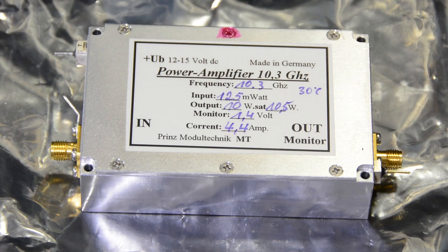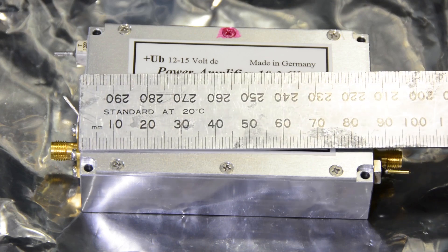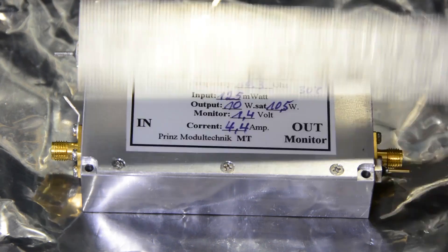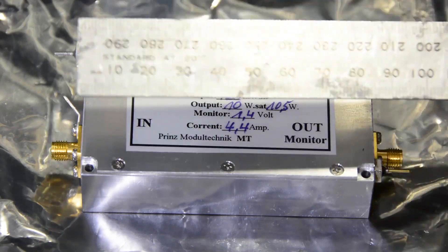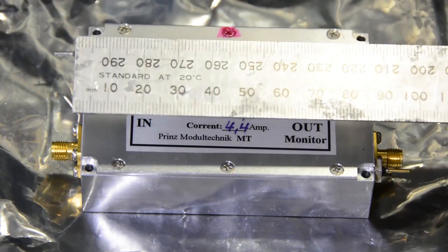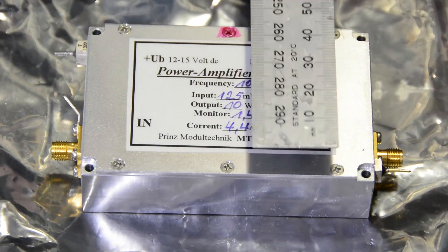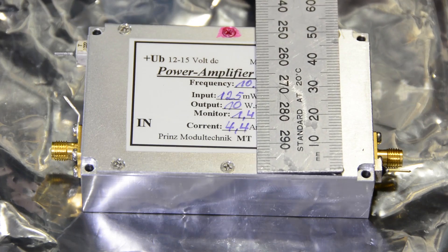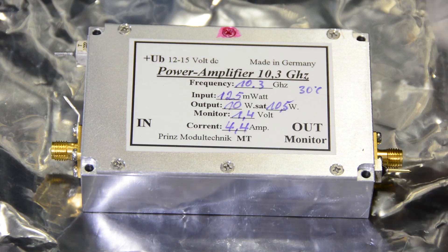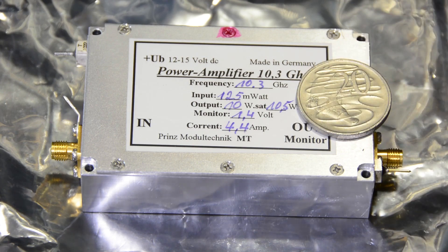It's actually quite a small thing — just putting a ruler across it, you can see the length of the enclosure itself, which is a beautifully milled aluminium box. Germans certainly know how to do this very well. It's 86 millimetres in length and about 54.5 millimetres in width. There's a good old 20 cent piece to give you an idea of the size.